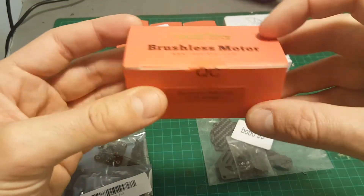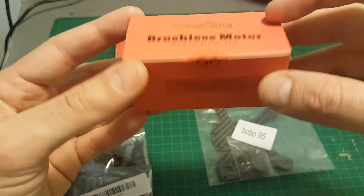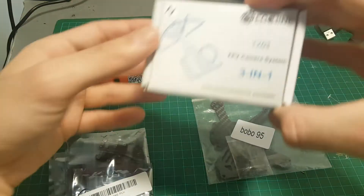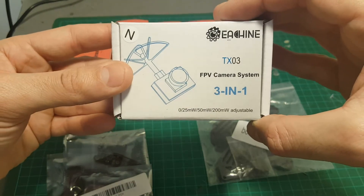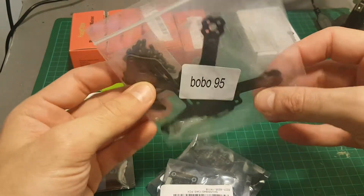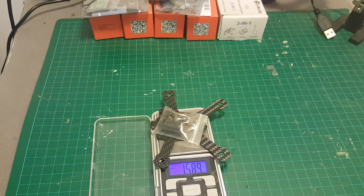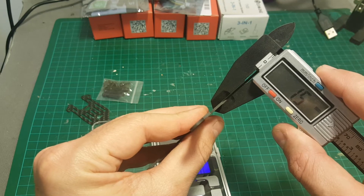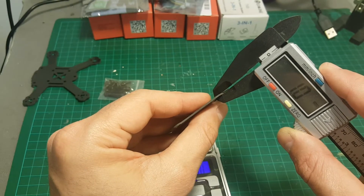The motors I'm going to use are the Racerstar 8000kV motors, which I've used in my Pico X build, and I'm going to use the TX-03 all-in-one camera. Let's start by quickly weighing this frame. The frame weighs almost 16 grams. The thickness of the bottom plate is 1.5 millimeters and the thickness of the top plate is 1 millimeter.